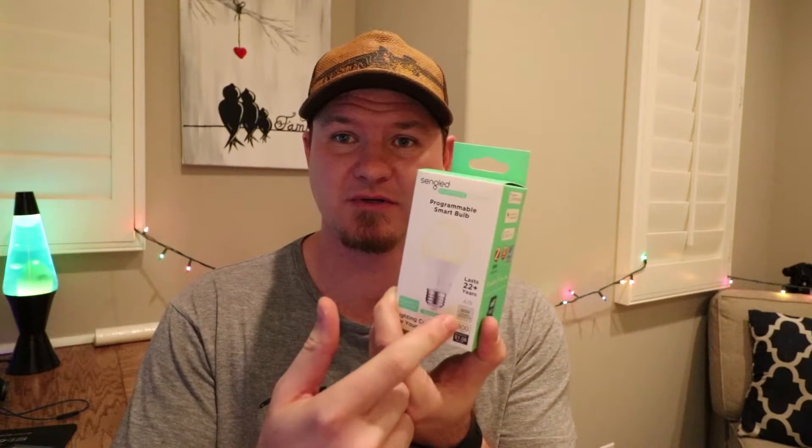I saw the LIFX light bulbs but they're 50 bucks a piece, and there's no way I'm spending 50 on a light bulb. I'm sure they're great products — it says they last 22 years as opposed to the Hue light bulbs that last five years — but I bought these for 10 bucks and they also claim 22 years, so there we go.